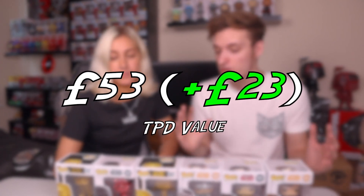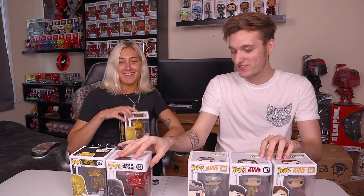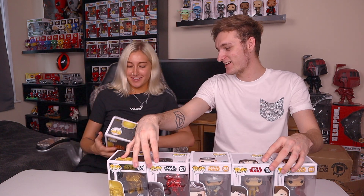This box cost thirty pounds and the total value came to fifty-nine pounds, so they made a twenty-nine pound profit. Jacob says he absolutely loves these boxes as the value is always there. He recommends them both for someone starting a new collection and for existing collectors looking to expand their Star Wars pops. Jacob is more of an advanced collector now, but would definitely recommend these boxes to beginners. Jasmine enjoyed being on the channel and Jacob gives her the gold Princess Leia as a participation prize.